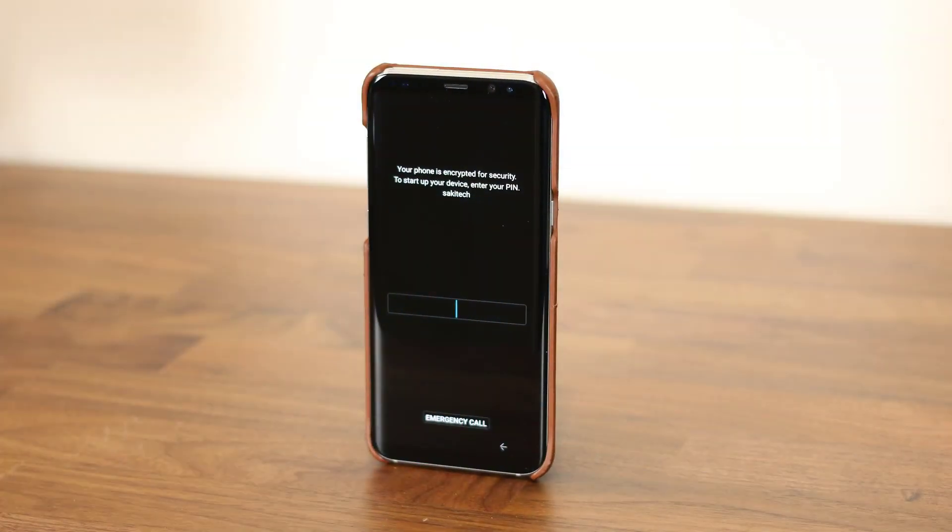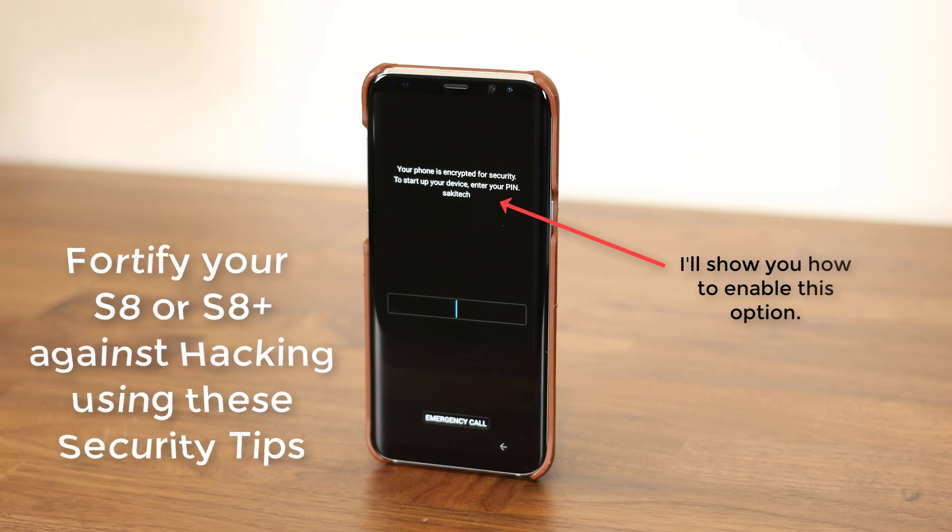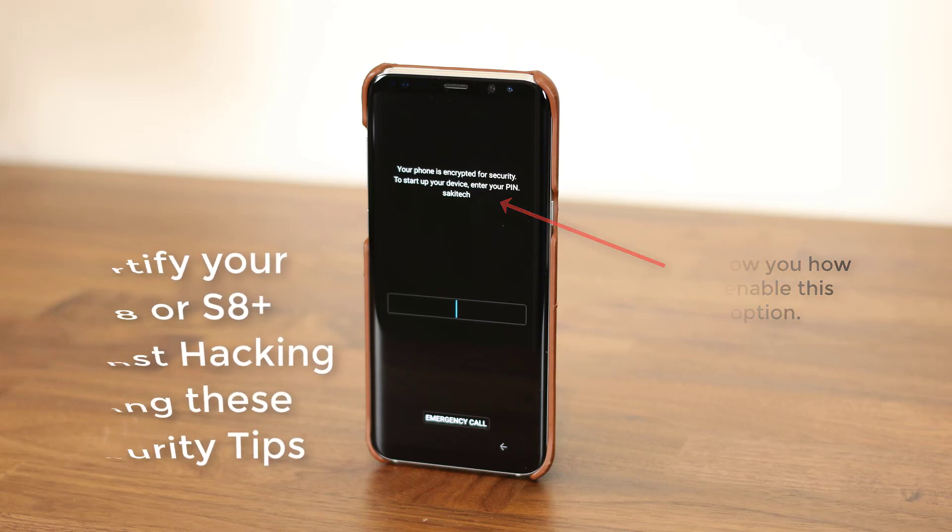Hey there, Saki here from Saki Tech. In today's video I would like to show you how to fortify your Samsung Galaxy S8 or S8 Plus against anyone trying to pry into your private information, by making sure your device is fully secure from all angles. If you leave a little bit of an opening, even a sly friend or a sibling can hack your phone and gain access to your information. So let's dive in and learn to protect.